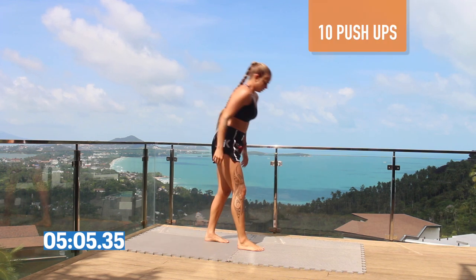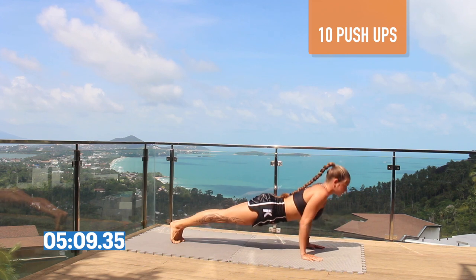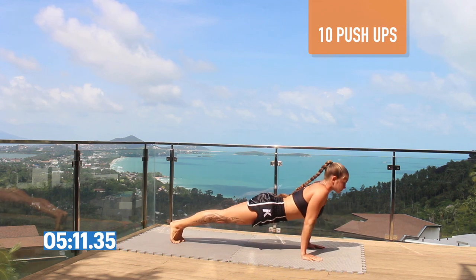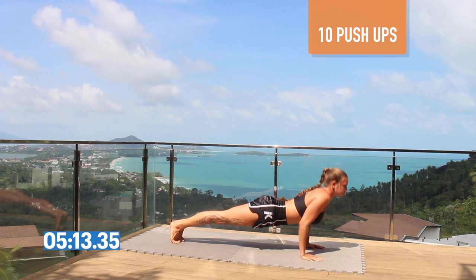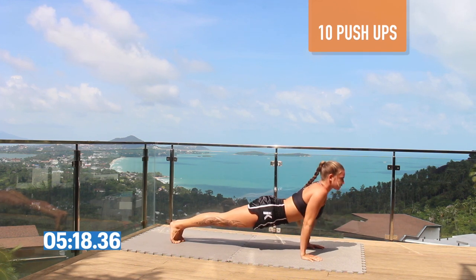Get down and give me 10 push-ups. If you can do it from your toes that's great, but you can do the modified version from your knees. Keep your elbows tight in, really focusing on moving your whole body up and down.